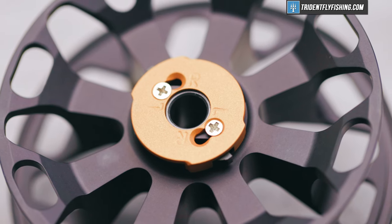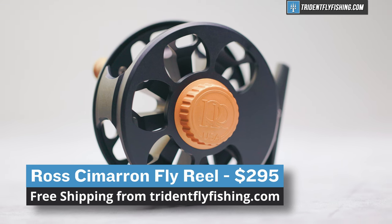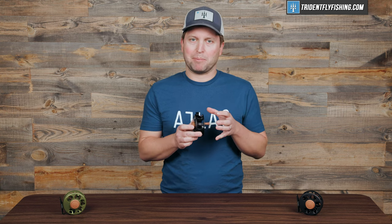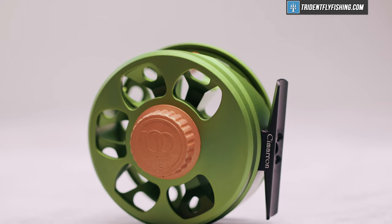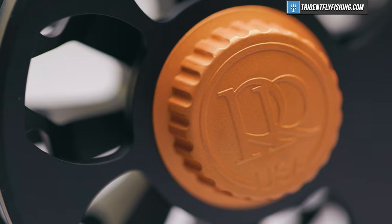And last but not least is going to be the price. This Cimarron 5.6 comes in at $295, which does make it the cheapest reel in the Ross lineup. With that said, $295 is definitely not a cheap reel, and there's a lot of competition at this price point. I think this reel is going to be great if you've always been looking for a Ross but need one at a lower price point.